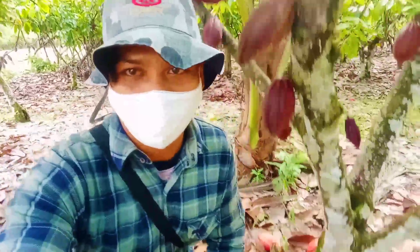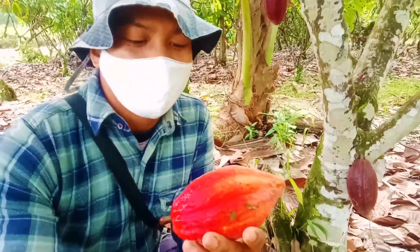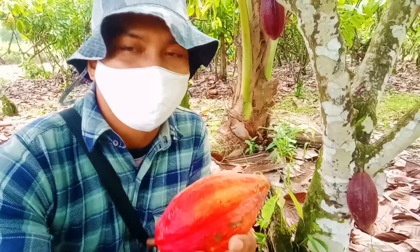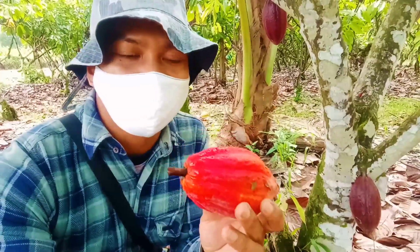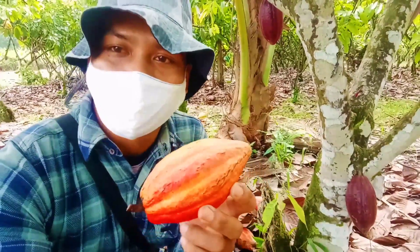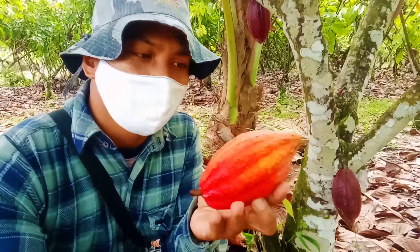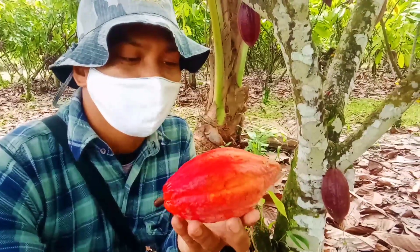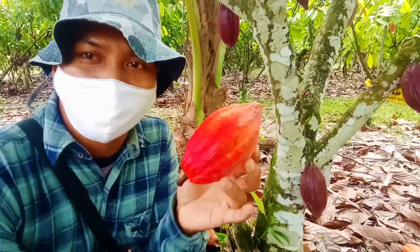Kebetulan ini lagi panen, jadi kita ambil buahnya yang masak. Ini pada saat dia mulai matang atau masak, warnanya seperti ini, berwarna orange terang. Dan beberapa bagian lainnya berwarna kuning. Inilah bentuk fisiknya dan perubahan warnanya jika sudah masak atau matang.